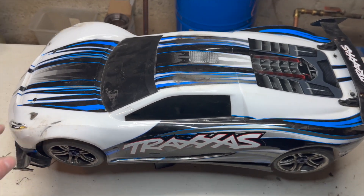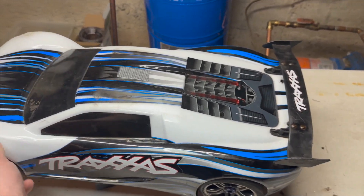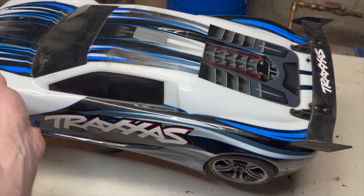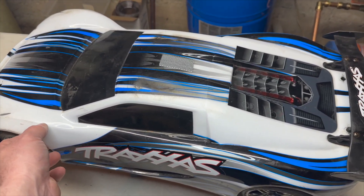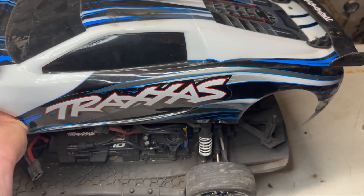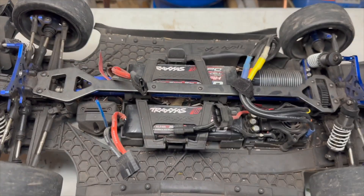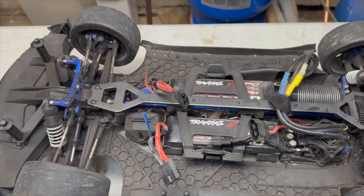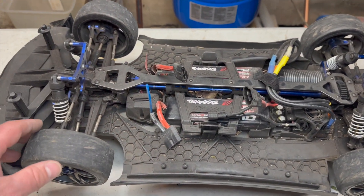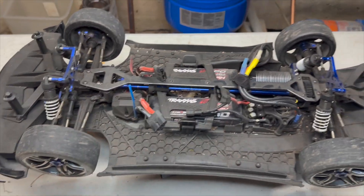Here she is - a beautiful Traxxas X01. I got this second hand; this is not the 2022 refresh. You can tell by the body that it is not. There are a few things they updated on that, and this does not have any of the updates. But take the body off there and we'll go over here. I got this used and first and foremost I'm going to go over the things I found wrong with it, then we're going to go take it for a drive, and then I'll tell you my plans with the car going forward.